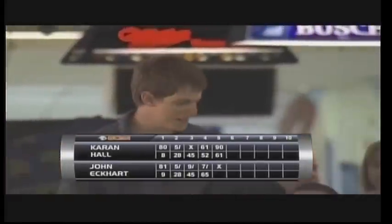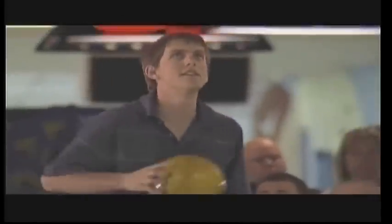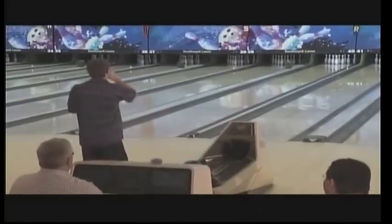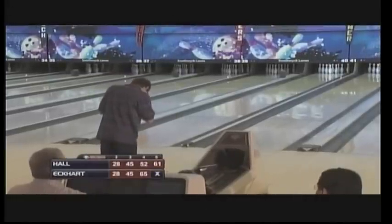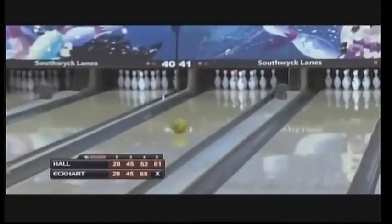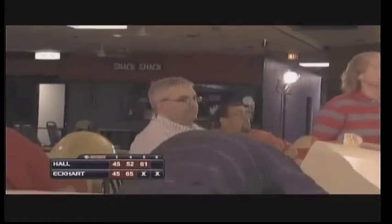We'll see if that strike before the break really gets John Eckhart's game kick-started — that was his first frame of the day in which he struck. See him blowing on his hand to get a little moisture and a better grip. See if he can get some consistency going — he goes Brooklyn again, does, and gets the carry. He will need a few more of those if Balls of Steel is going to take the point. Two strikes in a row now for John.